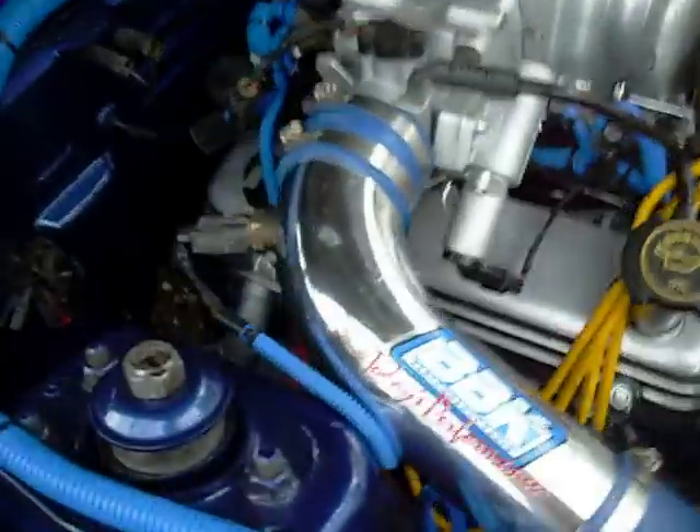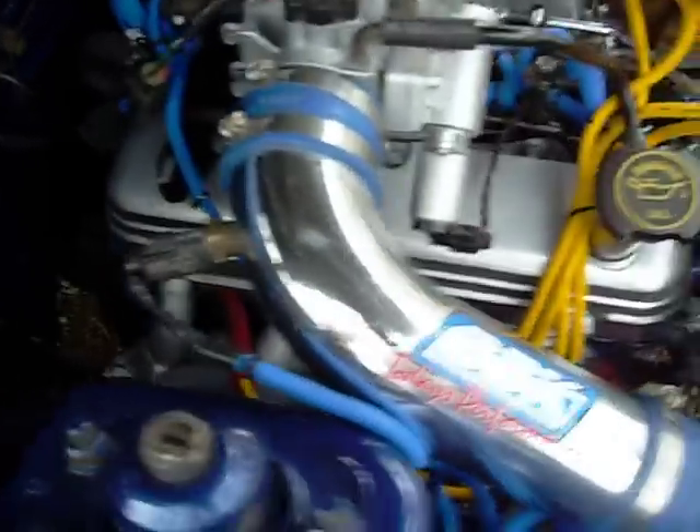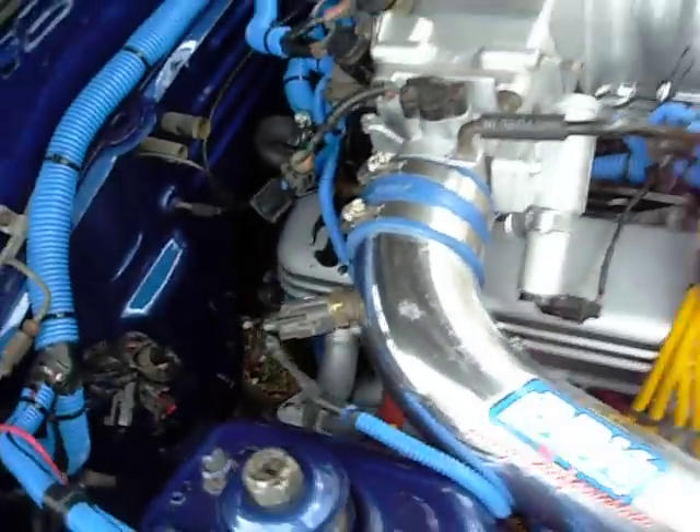I relocated the ACT to the intake and got past the heater core, but it can be hooked back up — the blower and everything works inside. So I'll give you guys a quick start.